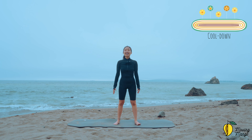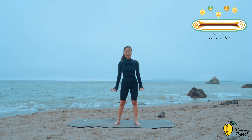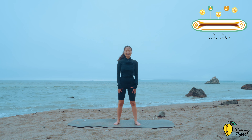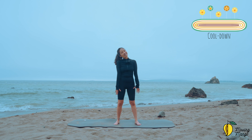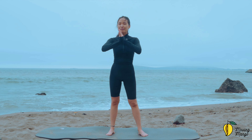A couple more breaths — just stay here. Close your eyes if you need to. You can pause the video anytime and stay here for a couple of moments. Take a deep breath, exhale deeply. And when you're ready, slowly open your eyes. That's the workout for today — thank you so much for joining me. I hope you enjoyed it. I'll see you in the next video. Bye bye.